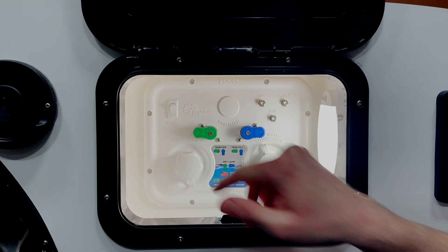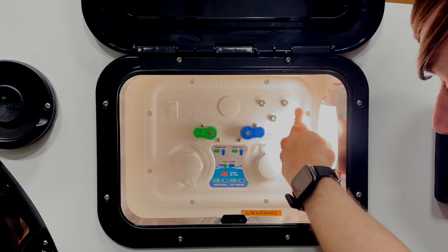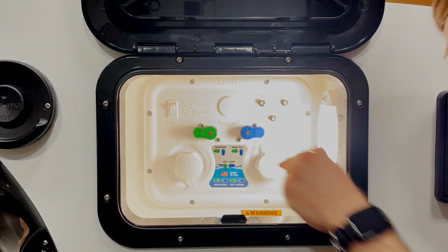We have our pump switch that turns on the pump — the same thing that the inside pump switch does. It's a three-way switch. We also have our coax connection for your interior TV. The only one that is hooked up is the one labeled cable; the other two are unused.